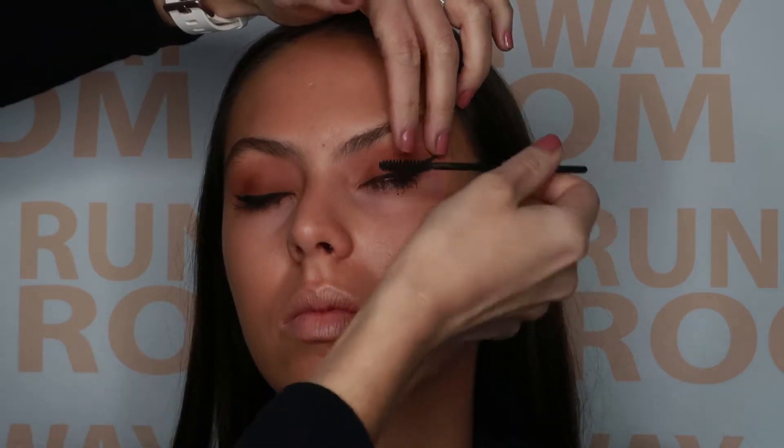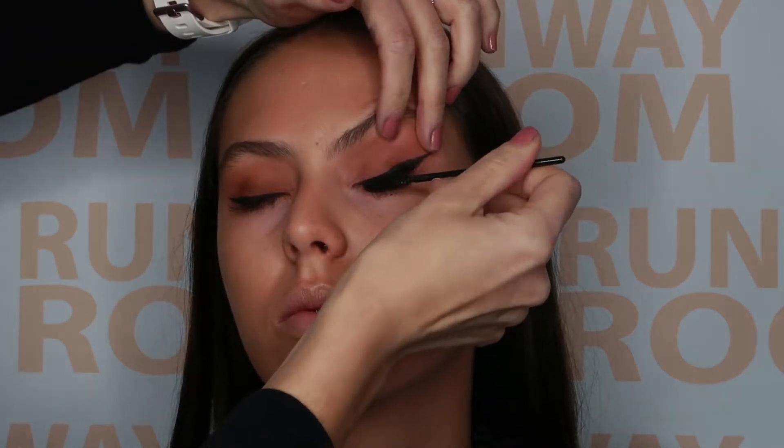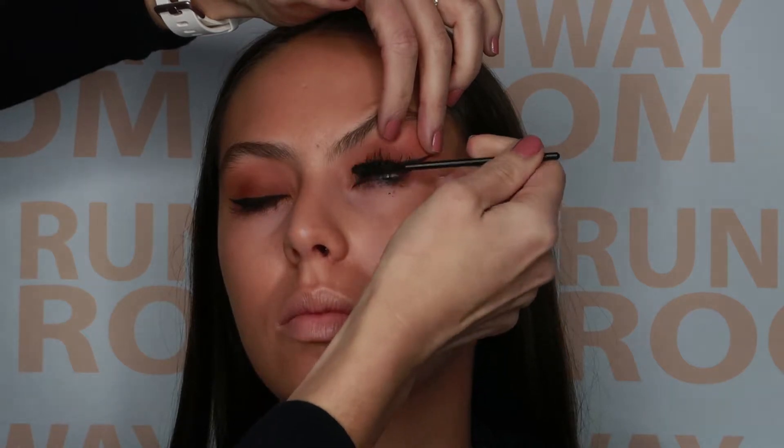When you are happy with your wings, go in with some power lash mascara, starting on the bottom and then the top. Really layer it up, and then do a quick clean up under the eye.